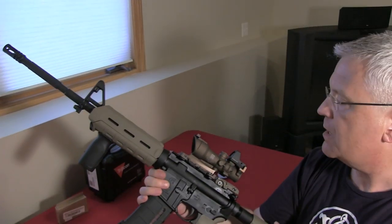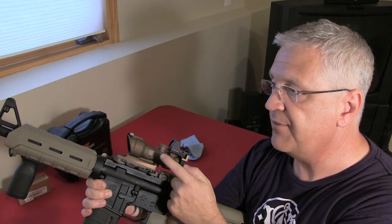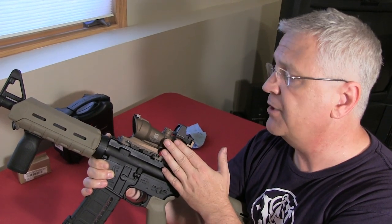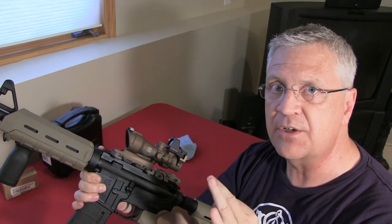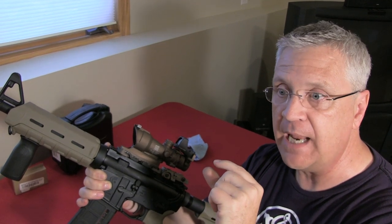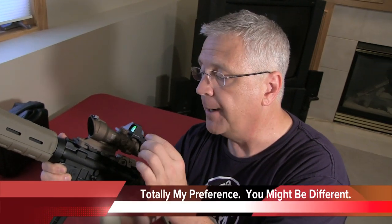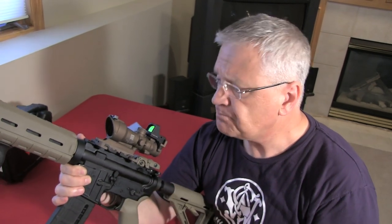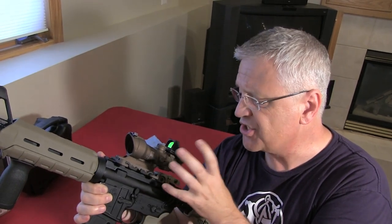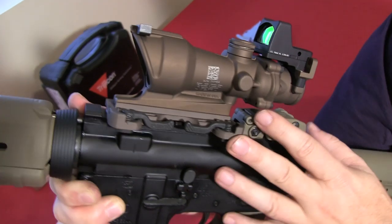Here's what I like: the 4x doesn't require a battery; there are versions available without a battery requirement for the red dot as well. It has tritium for low-light use. The mounting system is excellent — quick, reliable, zero-retention. It's tough and rugged. In terms of accuracy, we shot everything from 25 yards out to 200 yards and it's been dead on. That's a strong summary of the positives.